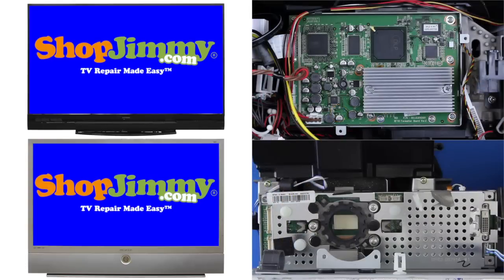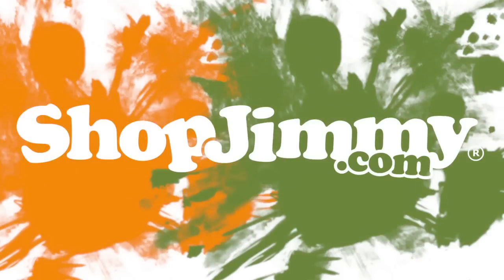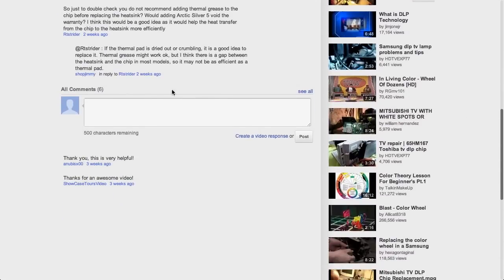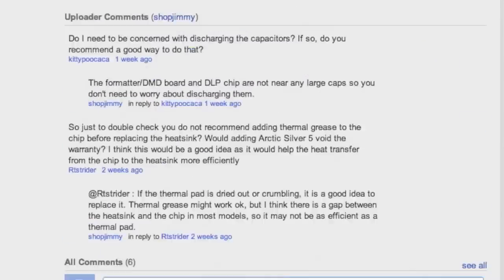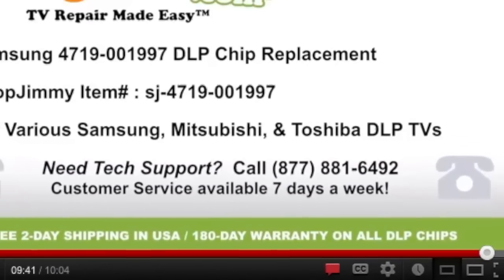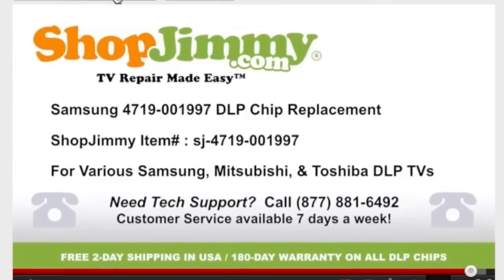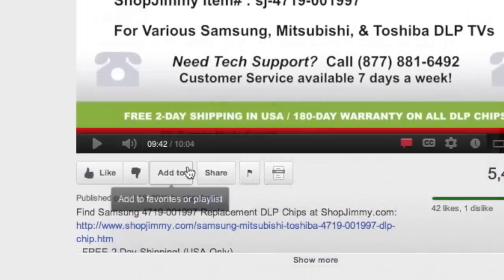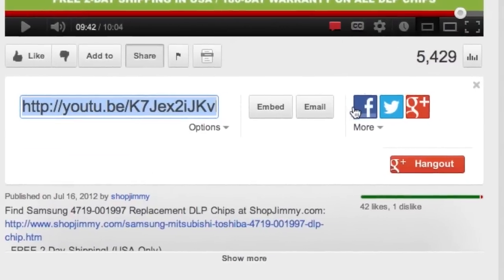If you're still having display issues, give us a call or send us an email for free tech support. Thank you for watching one of our many tutorials here at ShopJimmy.com. If you have any further questions regarding your repair, simply post a question in the comments section below, or call our award-winning customer service team at the number on your screen. We strive to learn and share new TV repair tips every day. Subscribe to our YouTube channel and grow with us. Share our videos with your friends and help us spread the savings.